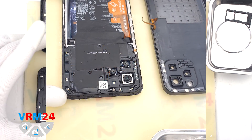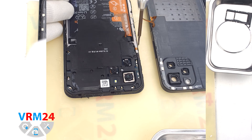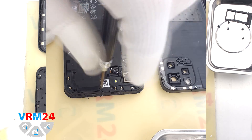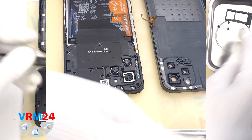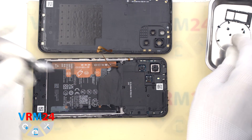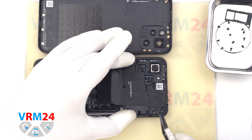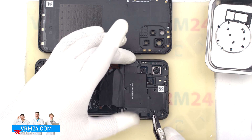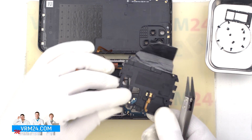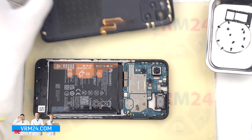We open the back cover and need to unscrew the screws on the top. We use a 1.5 mm Phillips screwdriver. We can use a magnetizer to make it easier to remove the screws. Then we carefully use a non-metallic tool — tweezers with ceramic tips — to hook around the edge and open the cover hiding the motherboard. Then we disconnect the fingerprint sensor connector and remove the back cover.